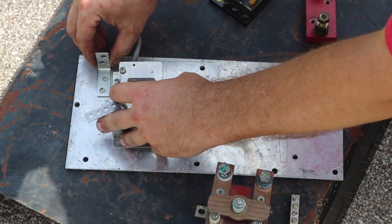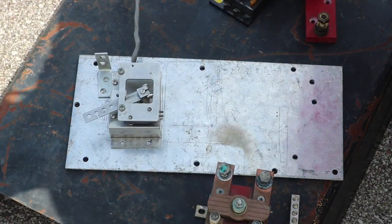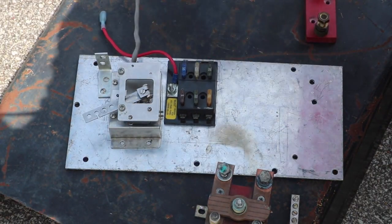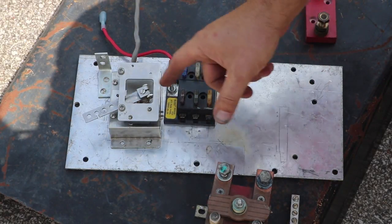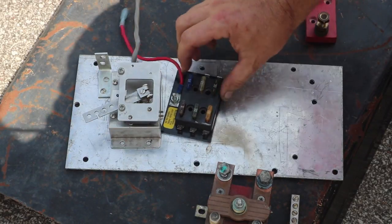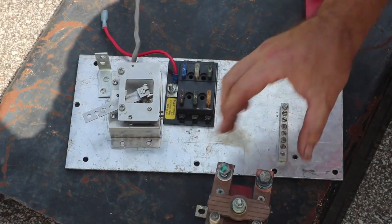Originally I thought I'd use a single inline fuse holder, but I found a multi-fuse holder which is better — I can have separate fuses for the motor controller and also add headlights, for example. To complete the circuit I'll also add a ground bus bar.